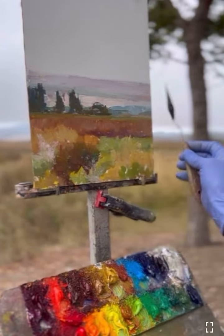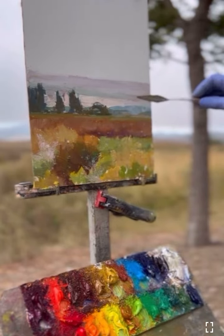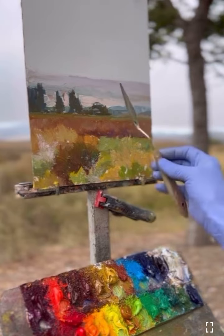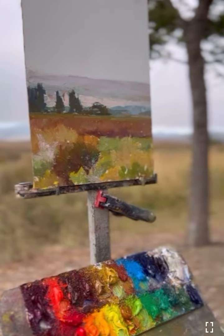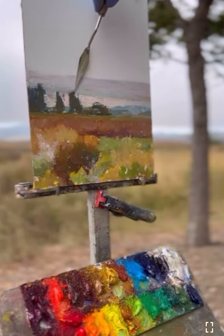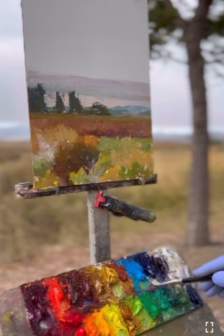I thought the sky was a little bit too textural, so I'm kind of flattening out the texture in the sky. That's a bank of clouds and then there's the really light part of the sky coming through. The sky still is lighter than anything on the ground — I call that the sky-ground relationship. You can see the sky is lighter than anything on the ground.